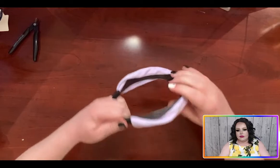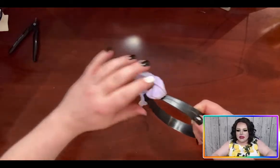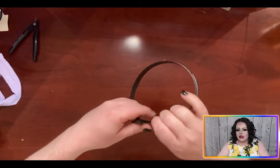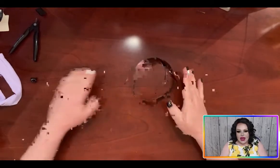So we're just going to — okay, we're getting there. There we go. And there — so we have our headband. Next.